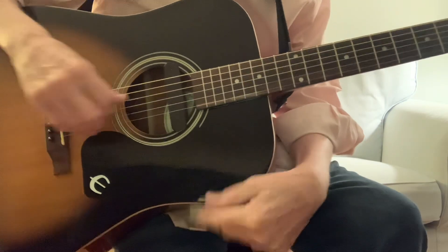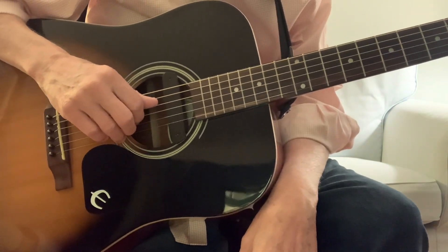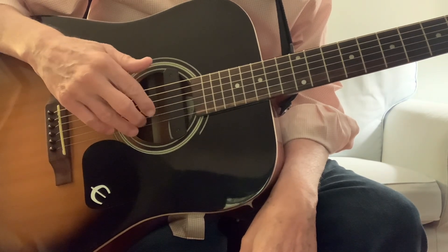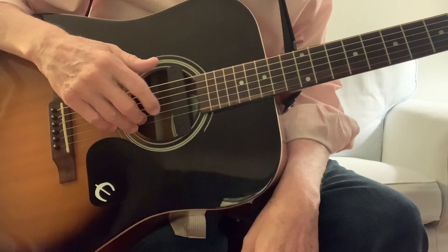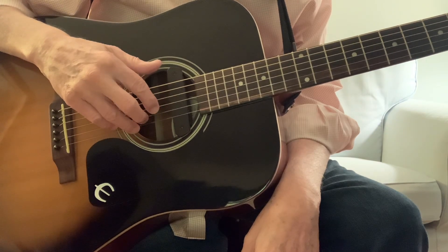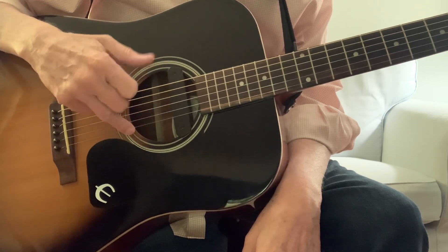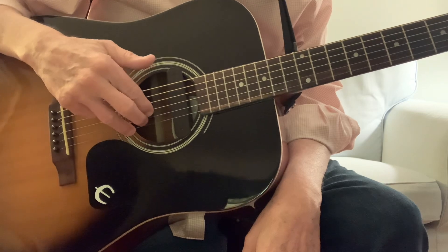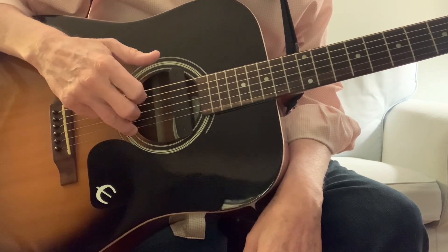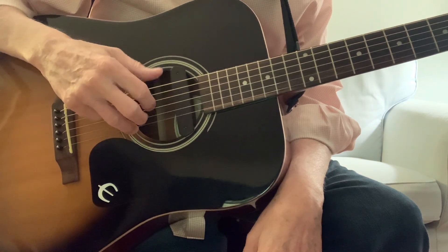Let's get started on 'You Are My Sunshine.' We learned how to fingerpick that song. Here's what we're doing: we have three fingers. First finger goes on the third string, second finger on the second string, third finger on the first string, and we always leave that third finger on the first string so that we can pluck our first two fingers up.